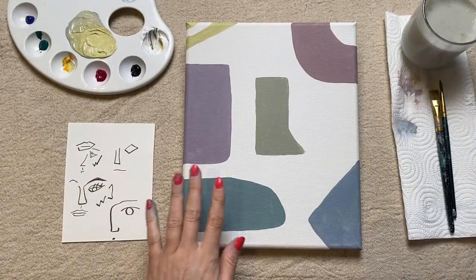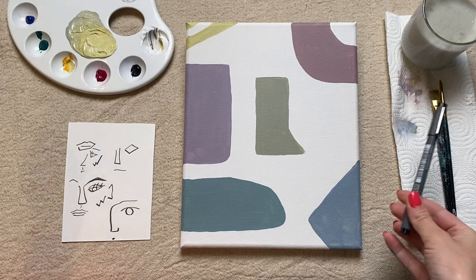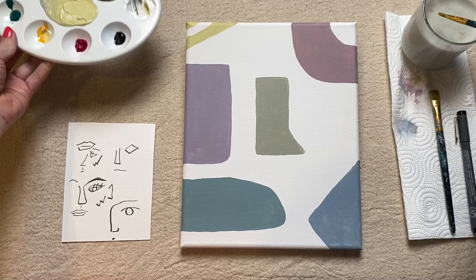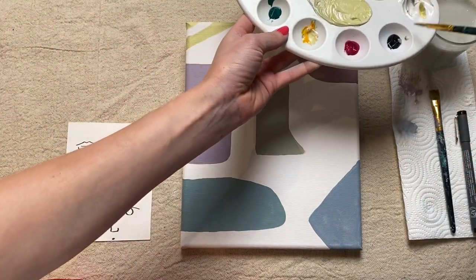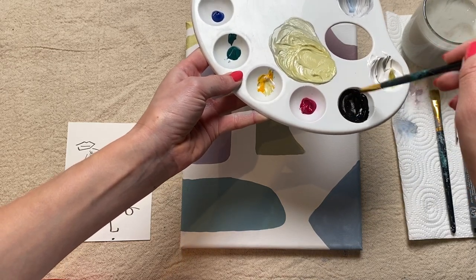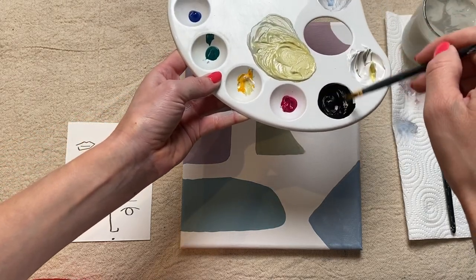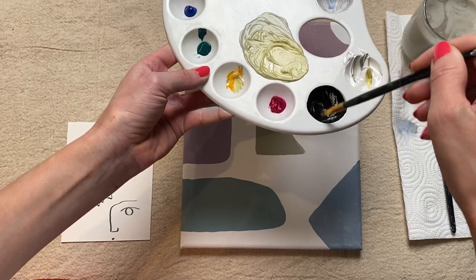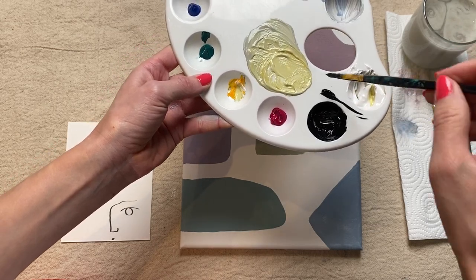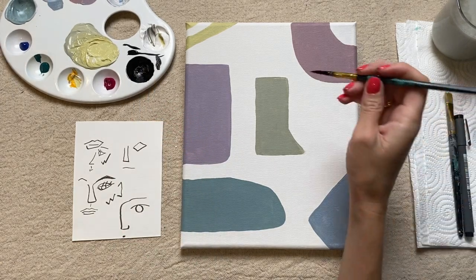As soon as the background of your canvas is nice and dry and you've practiced some of your faces, this is the moment we're going to go in and add to our painting. Decide your medium of choice — you might want the pen, or you might want to use paint and a paintbrush. If you're going in with paint, whichever colour you want, just make sure you're adding some water to it. I'm going to be using black paint, but I want it more of an inky consistency to thin it out, so I'm adding quite a few drops of water into the black paint and really mixing it in.